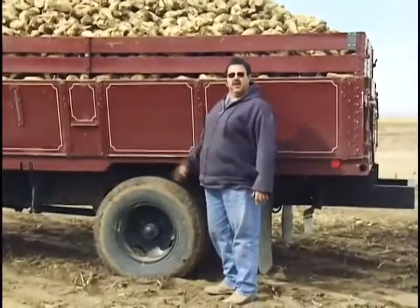Now that we've got the truck loaded from the beet harvester, let's go to the receiving station where all the area farmers bring their beets to be stored until they're ready for processing.